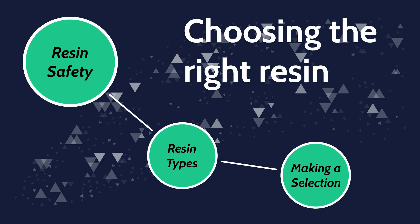Hi, welcome to 3DExtra. Today's video will address a very commonly asked question: what resin should I get? The only real answer for this is, it really depends on what you're planning to print.